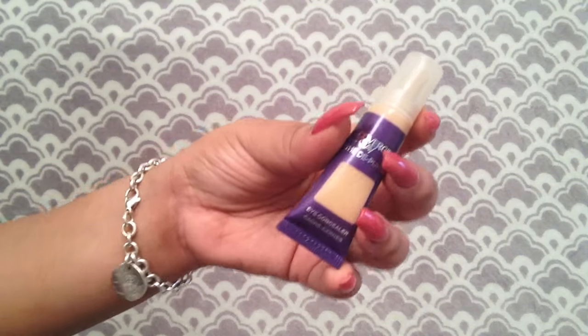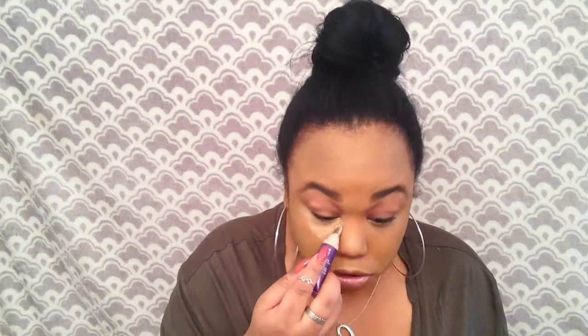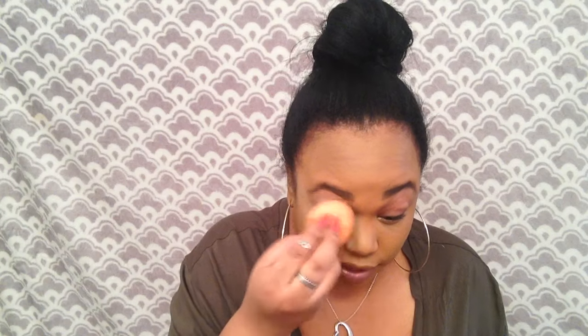For under eyes, we're going to use the CoverGirl and Olay de-puffer under-eye concealer in shade Medium. Using the flat top of the applicator, just blend that out and go over the lids — since we're not putting eyeshadow on today, we're just trying to even up the lids with the rest of the face.